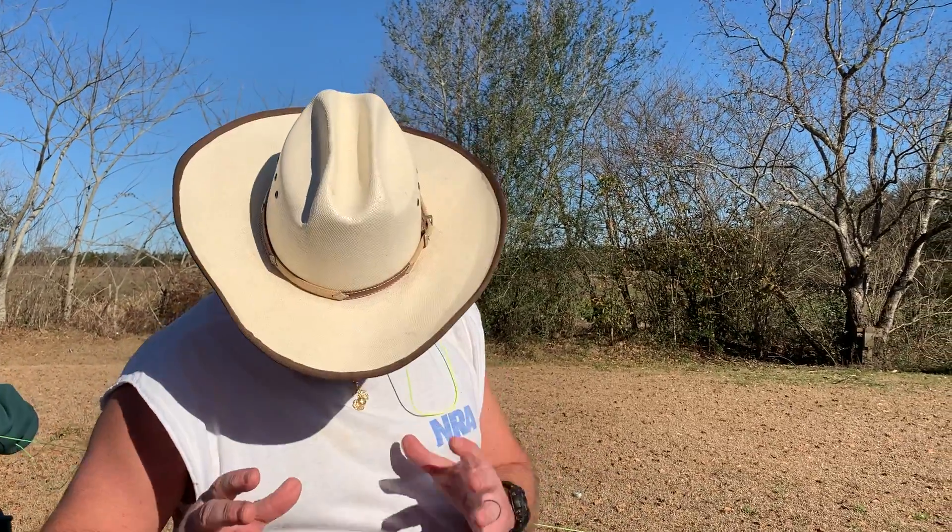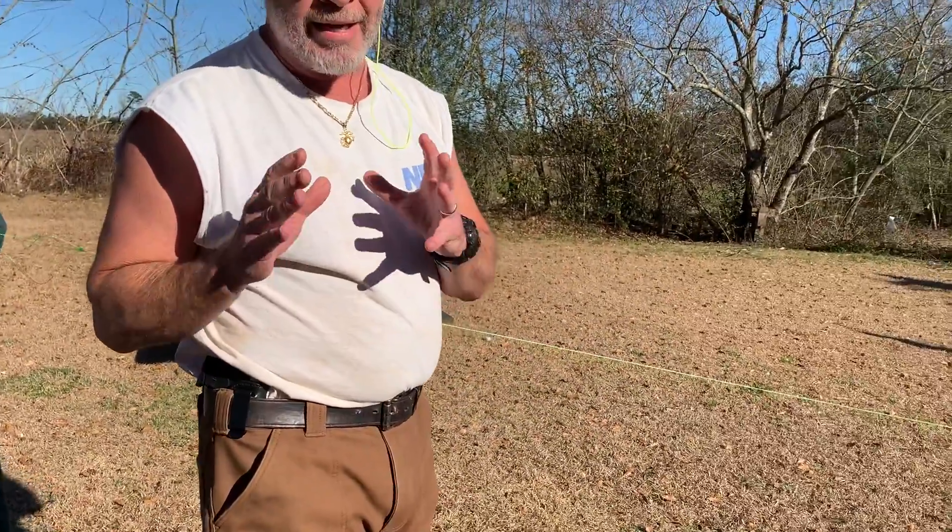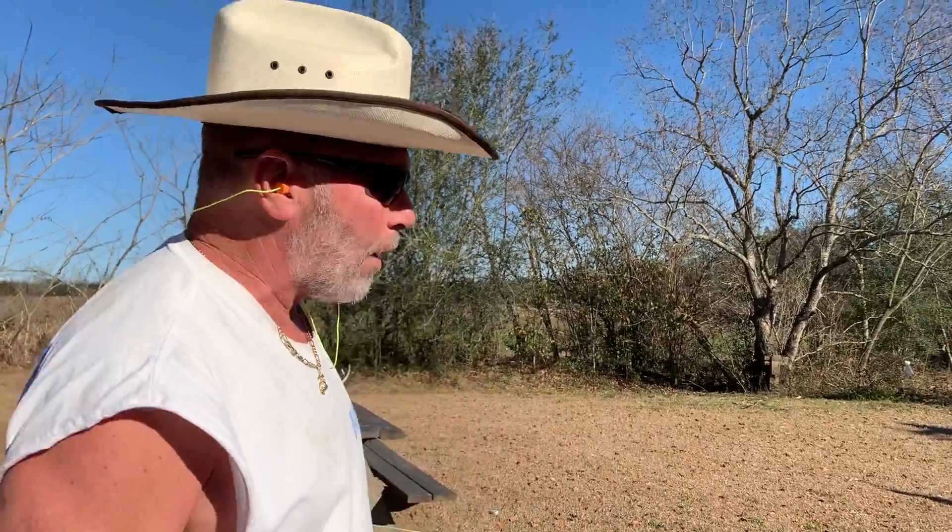Welcome back to my channel Hillbillies. Today we're going to do the 21 foot rule and we're going to use a Ruger LCP shooting a .380. If you shoot weapons a little bit you do realize shooting these little subcompact weapons is a lot tougher than a full-size weapon. So you really have to have your fundamentals down.